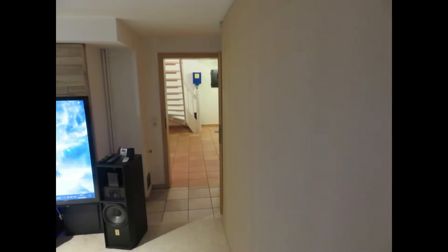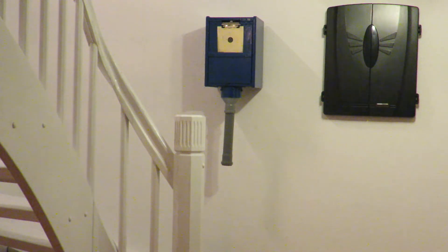This is the max distance I can shoot in my basement — it's about 10 meters.